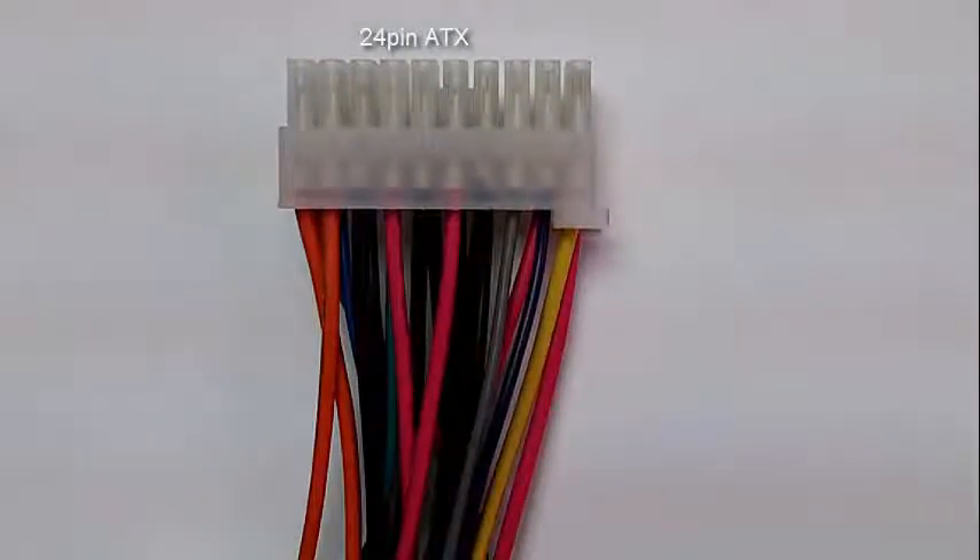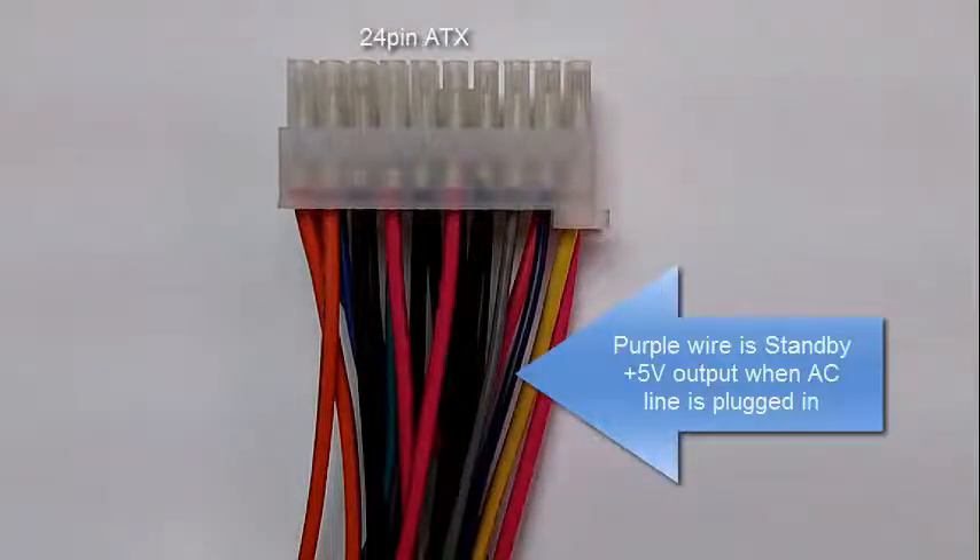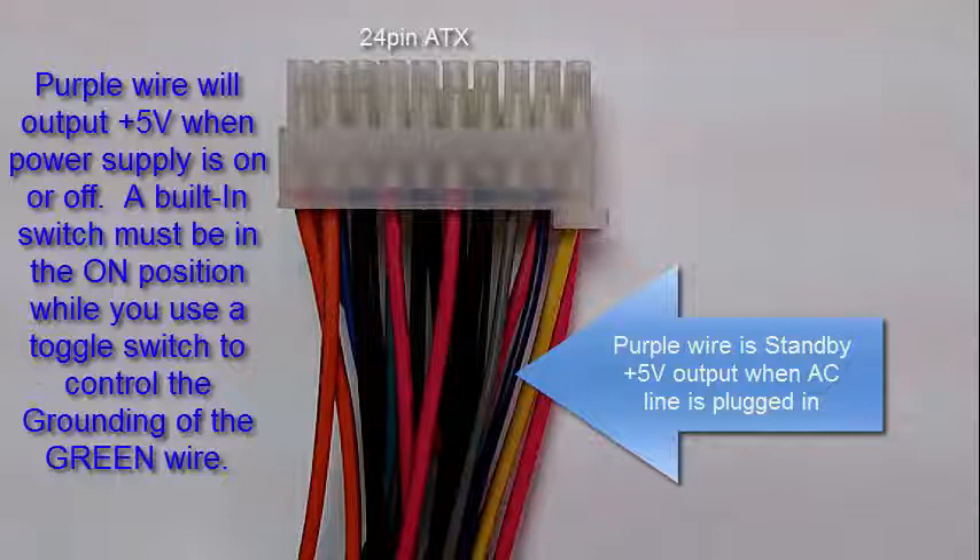This is the other side of the 24-pin connector. You will notice a purple wire on the right side — that purple wire is the standby. If you plug your power supply into an AC outlet and AC current is present, five volts will be present on the purple line. You can use that as an AC indicator telling you that it's plugged into the wall, or you can connect the purple line to a USB connector to charge your devices. That USB connector will be active as long as your power supply is connected to AC current — it doesn't matter if the power supply is on or not.